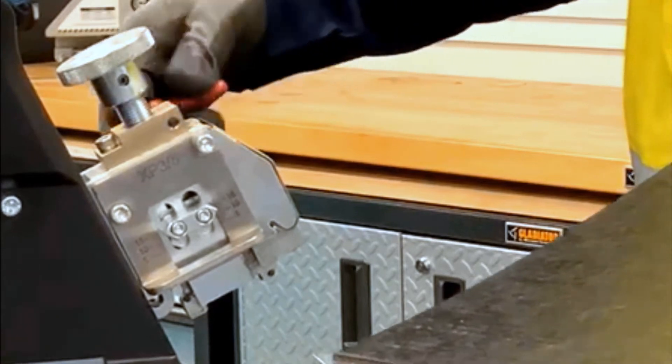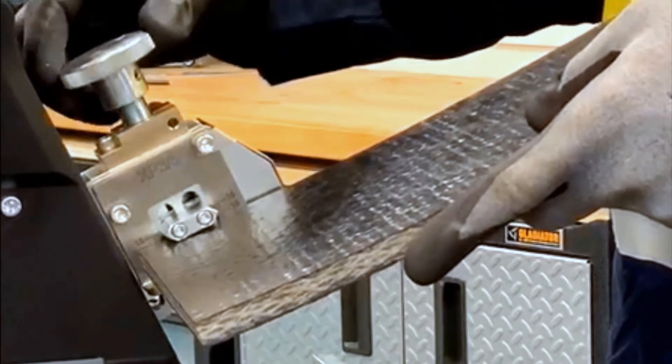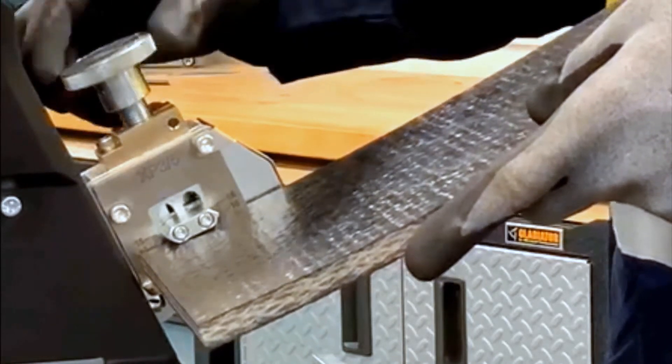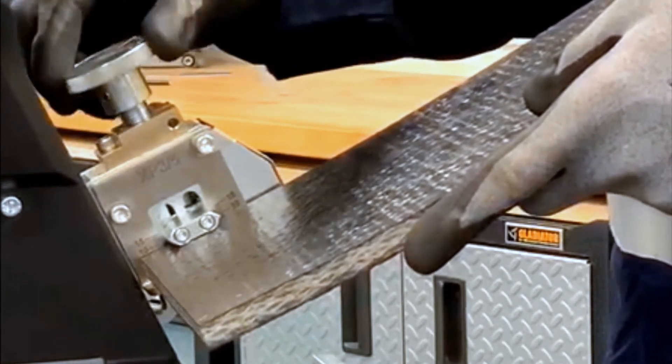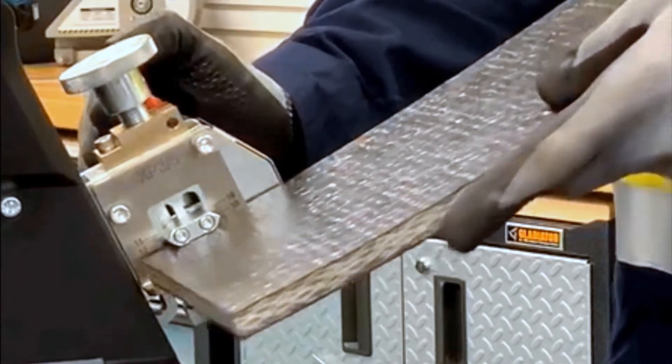We're going to loosen the lock knob, bring in your belt, and we're going to adjust it down against that belt without over tightening it. And then we're going to lock that lock handle back into place.